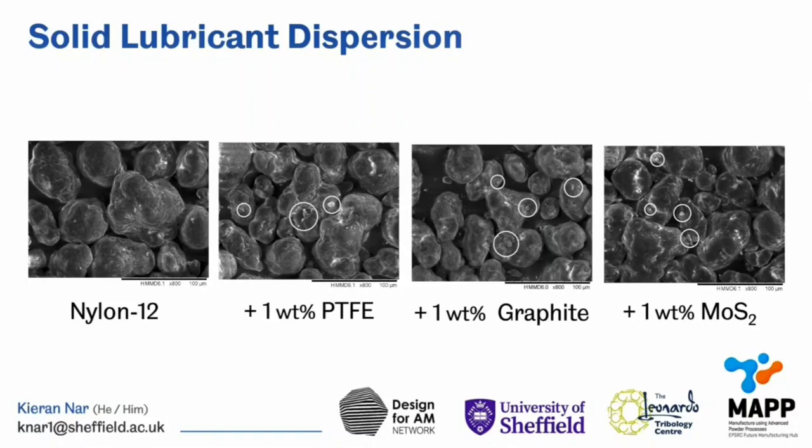These SEM images, albeit quite difficult to see without zooming in, show that blending these mixtures via rotary tumbling allowed us to achieve good solid lubricant dispersion within our nylon 12 matrices, with little particle agglomeration too.